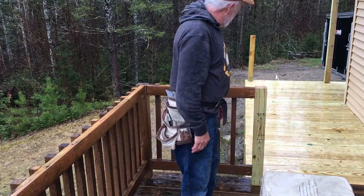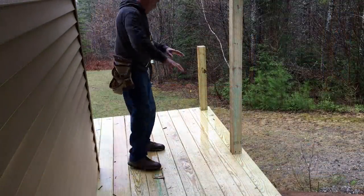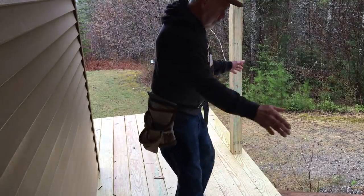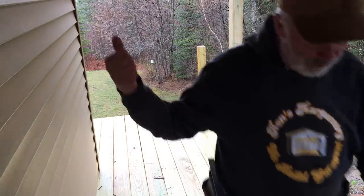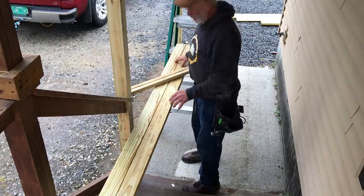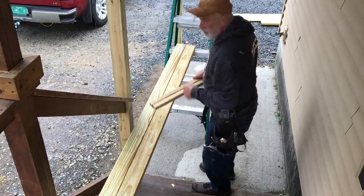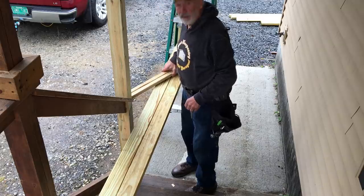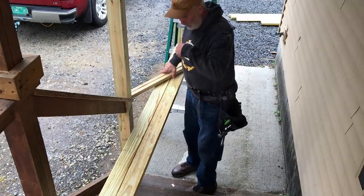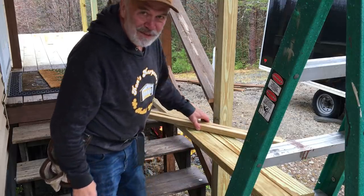Before we can put the handrails on, we have to build them. I'll show you what we're doing. We're going to do a section here and then a longer one out back. I'll show you briefly how we mark these out — this is for one section over there, the top and the bottom. The balusters will connect on like that. Chad's over there screwing them and putting those together.